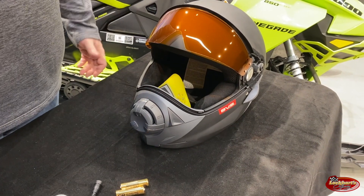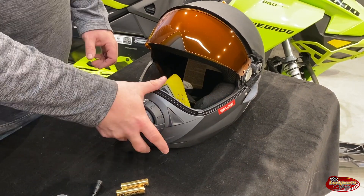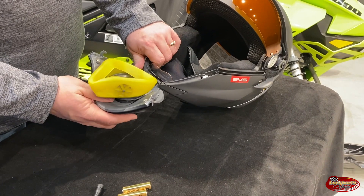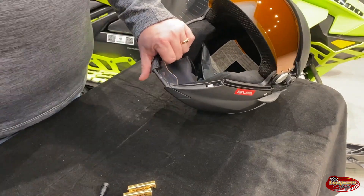Since we have the helmet almost all the way apart, we're going to put the batteries in first. You want to take the jaw piece off — it makes everything a lot easier to work with. An easy way to do that is to open it up, take your thumb, and just push it off and it will come off just like that.